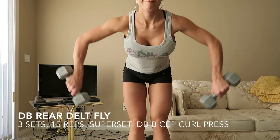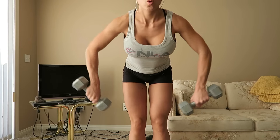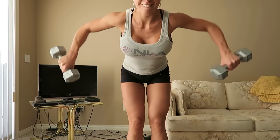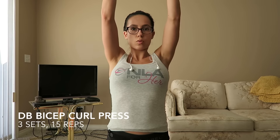The next exercises we're going to superset are for the rear delts. This is a rear delt fly — I'm just holding the dumbbells in a different position than regular. I like it this way; I feel that it hits the rear delts in a different way, so I like to switch it up every once in a while. And then the next exercise we're supersetting this with is like a bicep curl military press done with one dumbbell.